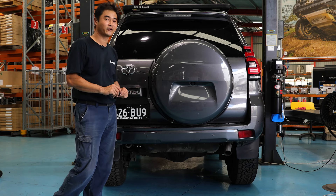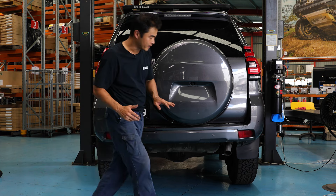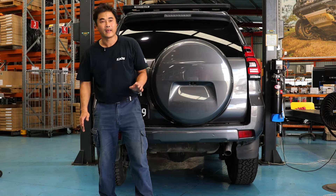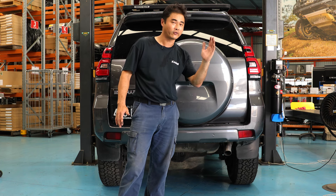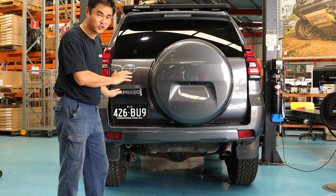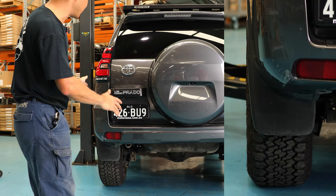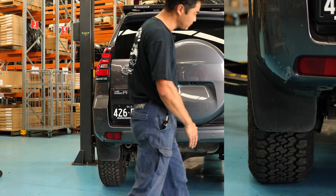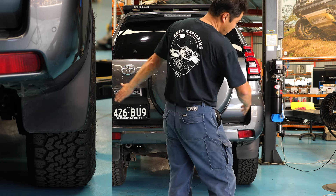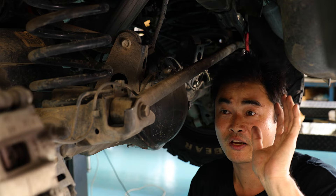Before we install the Panhard corrector, just want to share a little story about how I knew my axle was shifted across to one side. I was washing my car and actually noticed a heap more gravel rash on one side compared to the other, and my trailer had more damage down one side after a big road trip out west. On this vehicle, which has a two-inch lift, if you eyeball it, the left side — the tyre is pretty much flush with the vehicle, but on the other side it's obviously sticking out. So the whole axle was shifted to the right.